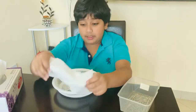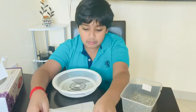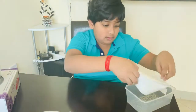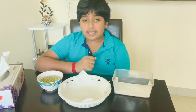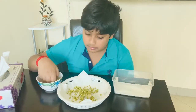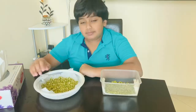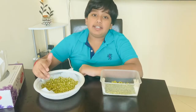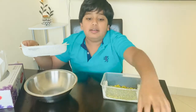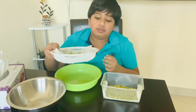Now, we need to keep tissue paper on this container. Now we can spread the soaked seeds. We should spread them evenly. I have spread the seeds evenly. Now, we should keep this in another separate container, because we don't want water falling out when it goes through these holes.